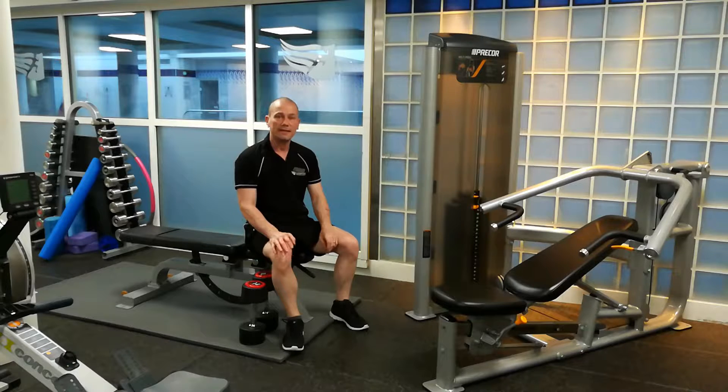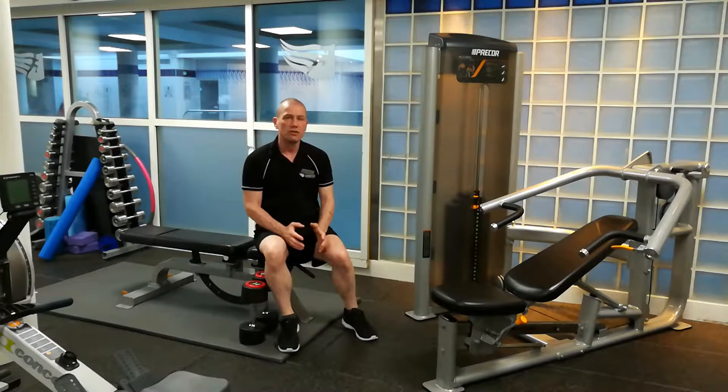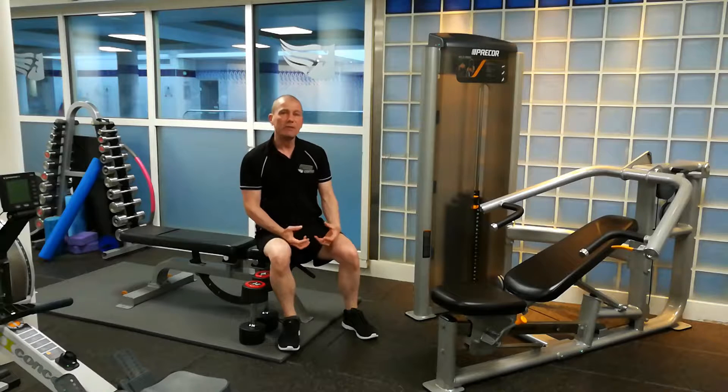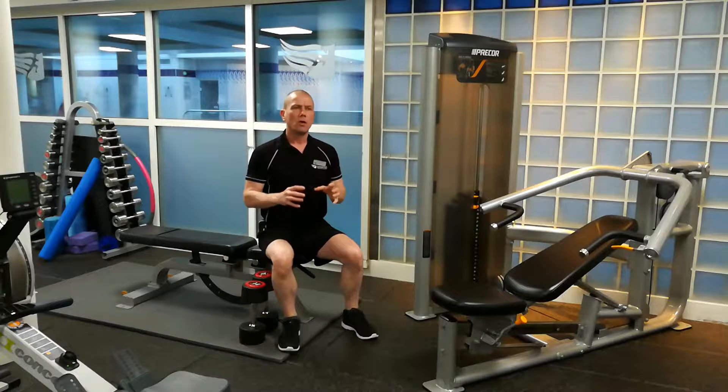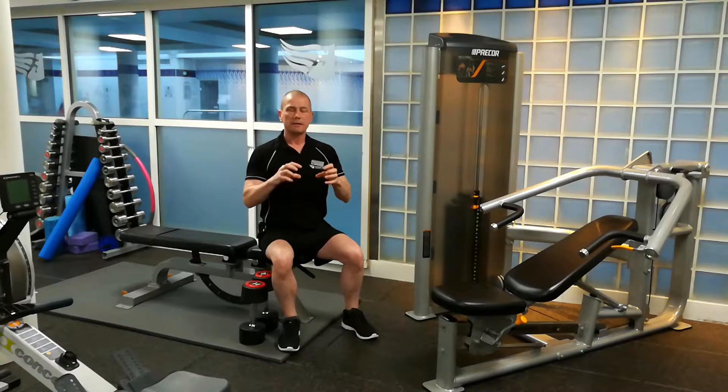Hello, welcome to Living Well TV. Today I want to talk to you about something called time under tension. Basically, if you haven't heard of time under tension, what this wording refers to is the time or the length of your set. For hypertrophy, your set should last somewhere between 30 and 60 seconds. It is important to make sure your set has lasted long enough.